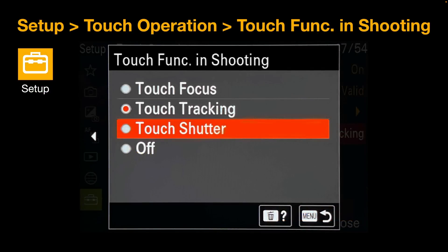For the touch shutter operation, go to the yellow Setup menu, then Touch Operation, Touch Function in Shooting. As well as the existing touch focus and touch tracking options, you'll now see touch shutter — this lets you simply touch the monitor to take an image.